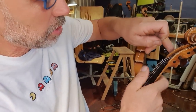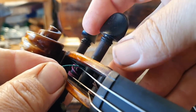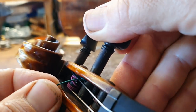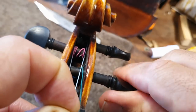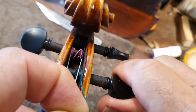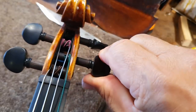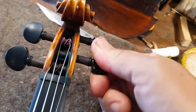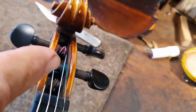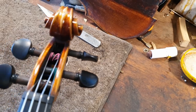Then you put the string into the hole of the peg, push it through slightly so it sticks out the other side. Then you wind the string over itself. Make sure it's right up against the peg box and then wind it on all the way. Because it's wound on so beautifully up against the peg box, it actually stops the peg from slipping out.